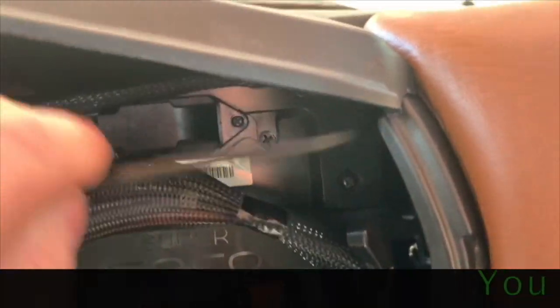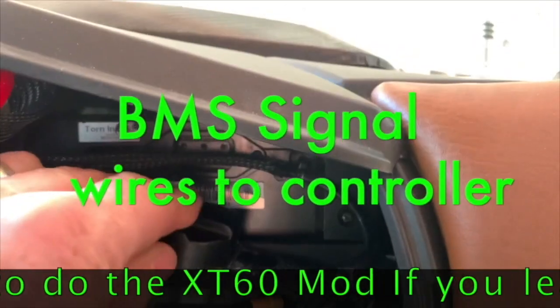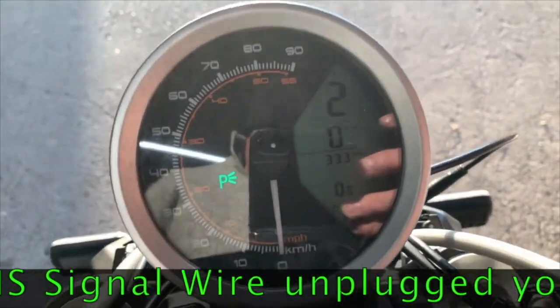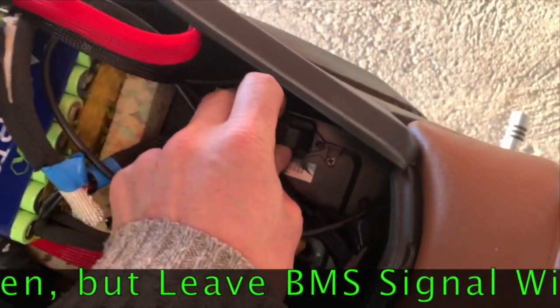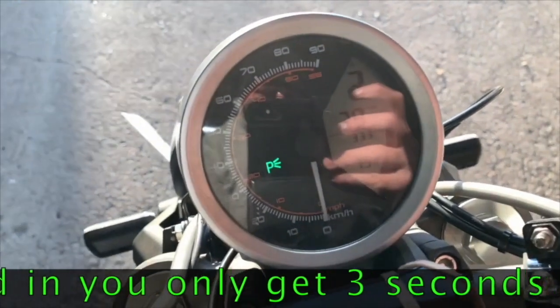If I come here and take the BMS out, you see I lose all my information — my range and everything else. If I plug the BMS back in, I'll get my range back.